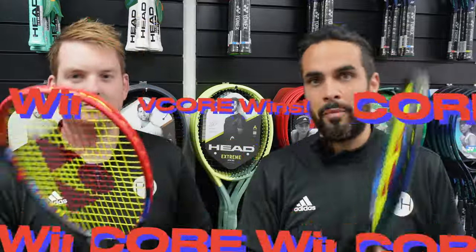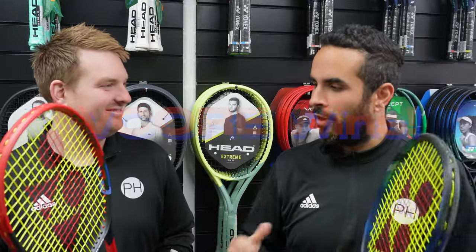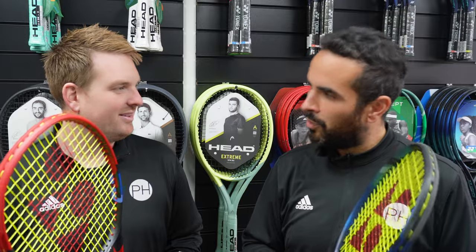Overall, both are terrific rackets. On our scoring system, the V-Core just wins out — but for me, it's always the E-Zone. Both rackets are fantastic and they are my two favourite rackets in the world. Exciting news as well: new E-Zone in January. We've seen it, we can't tell you what it looks like — this is under lock and key — but very exciting news and we'll be excited to share that with you. If you want full reviews of these rackets, please check out the other videos on the channel, and if you'd like any other comparisons, let us know. See you soon.